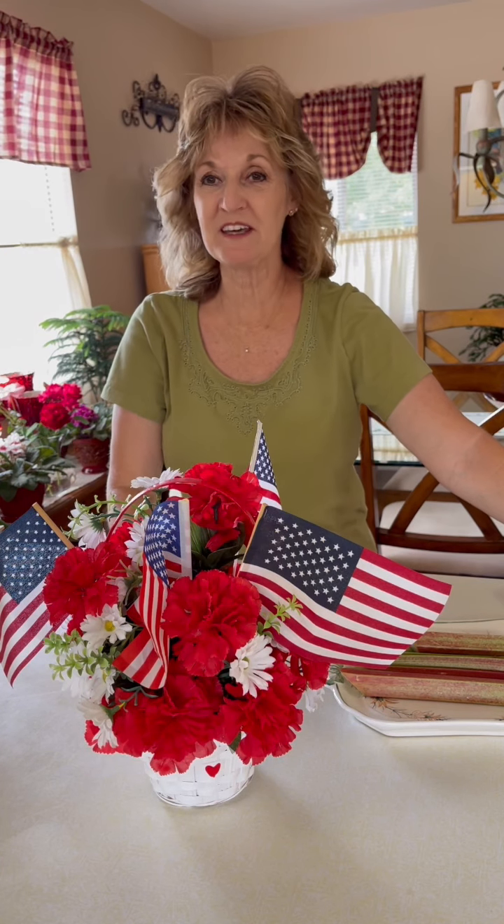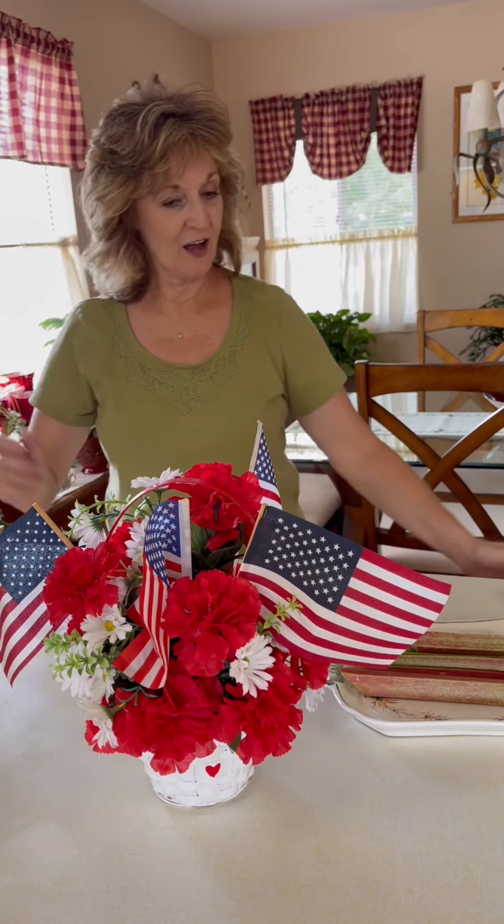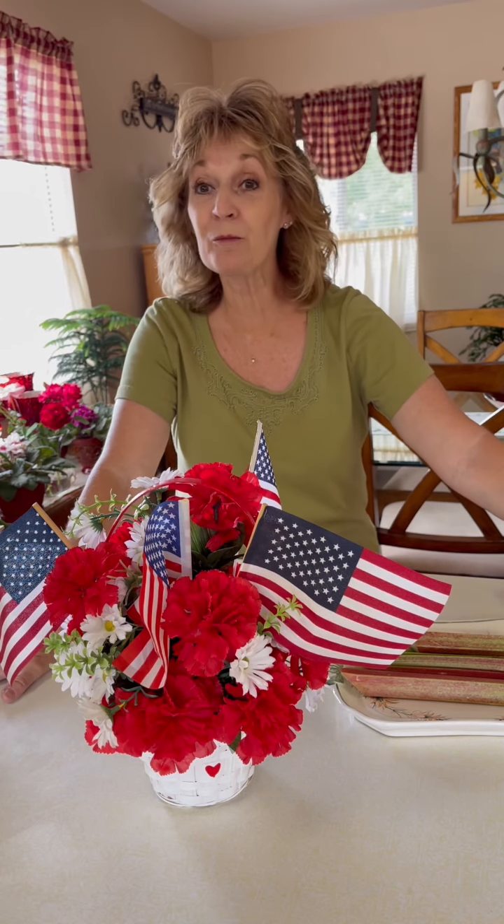Good afternoon, welcome back to my kitchen, Cooking with Carol Diane. Today I'm going to show you how to make a simple rhubarb pie.